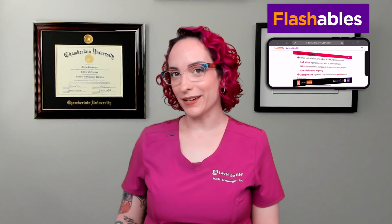Hi, I'm Maris and in this video I'm going to be talking to you about the lab value D-Dimer. I'm going to be following along using our LabValues flashcards. These are available on our website leveluprn.com if you'd like to grab a set for yourself, or if you're more of a fan of digital products, I would invite you to check out Flashables, the digital version of all of our flashcards available on demand and in your pocket wherever you are. Let's go ahead and get started.